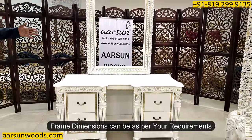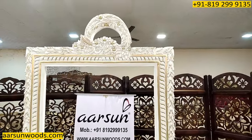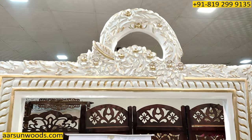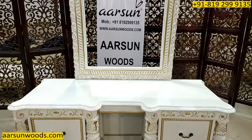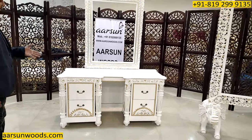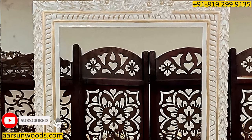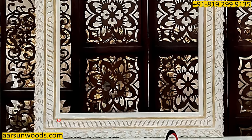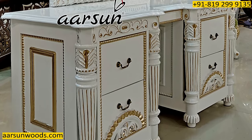If you want a wider frame, that can also be provided. This one was along with the bed in the picture, so this is what was created. Again in white and gold highlighting — this is a very light highlighting as the client wanted. The highlighting part is always as per the client's requirement. A lot of people want more highlighting and a few people like subtle like this one, so we have done the same subtle gold highlighting that you see here.